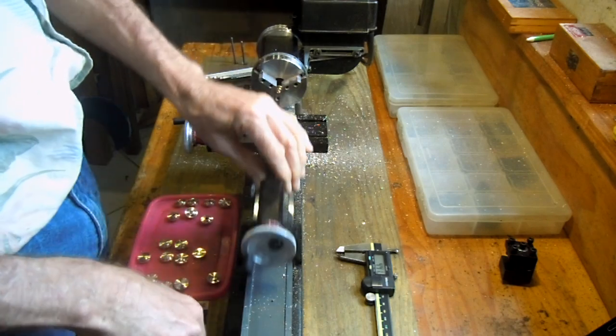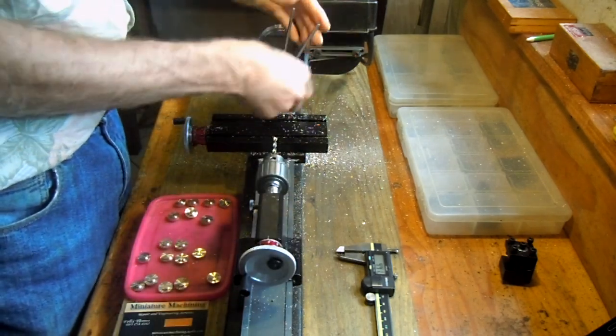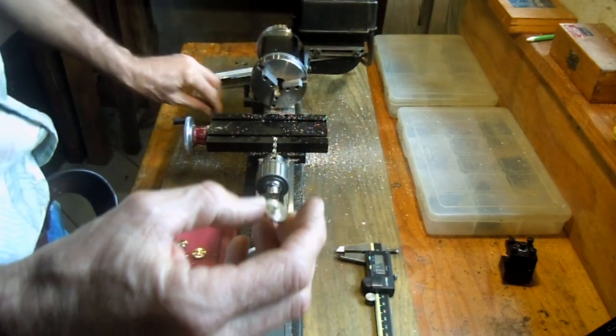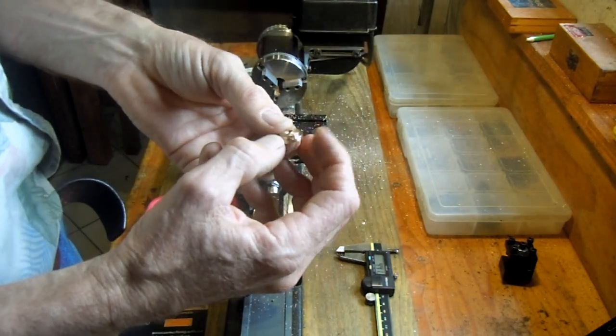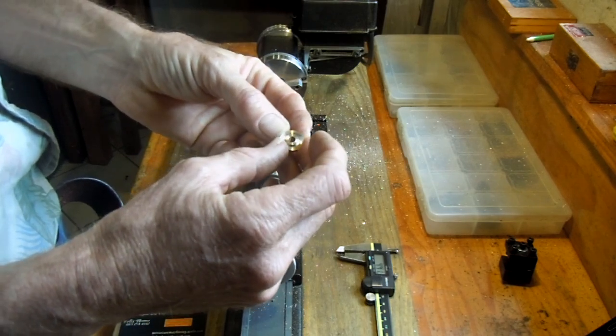There we have it — now we've got a 4.4 millimeter hole that's drilled into the center of the part, and there are several other features that will be machined onto this part.